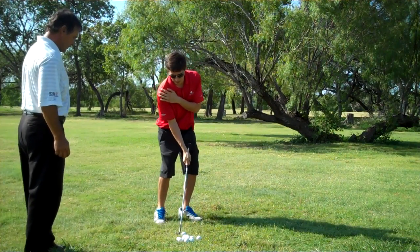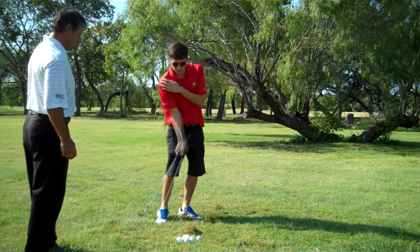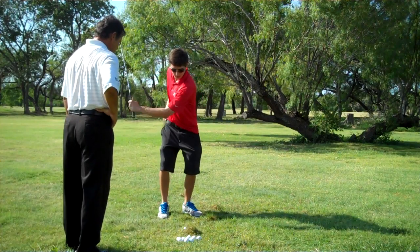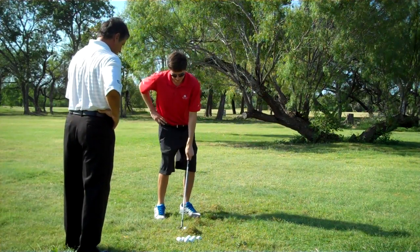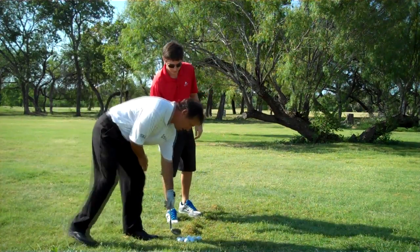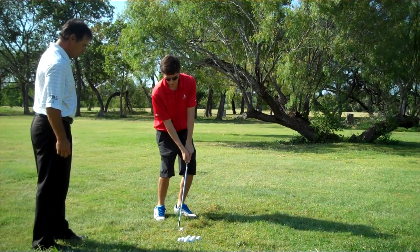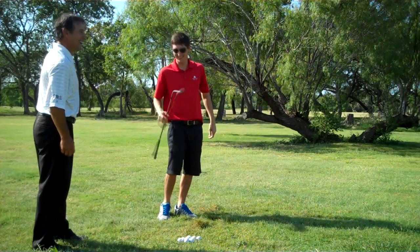Go ahead and hit it. Very nice — excellent! Now let's do it with the other hand. Take your right hand and put it on your hip, choke down a little bit, and take a couple of practice swings. Just like that. As soon as you get the feel, go ahead and hit the shot. Wow, excellent! Now put both hands together. After doing them independently, your arms and hands are trained to work together as a team. Beautiful — that ball went in the hole! Good job.